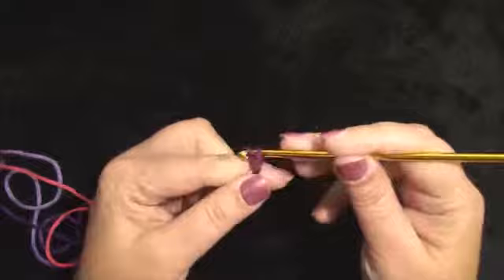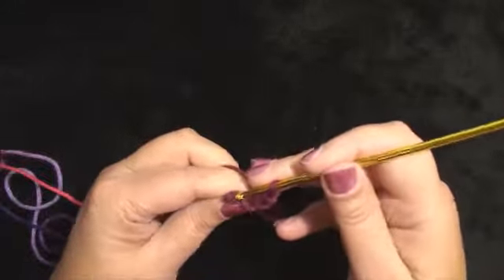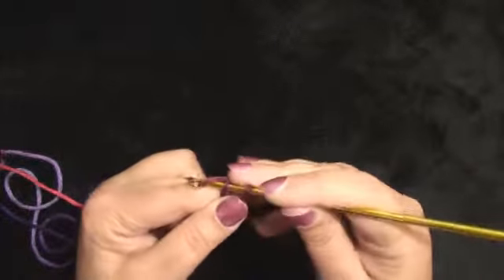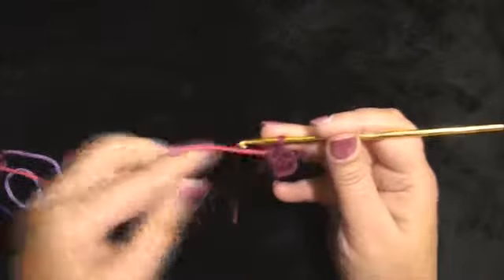We will work a chain 4: 1, 2, 3, 4. Join with the beginning chain — joining is putting your hook through the first chain. Wrap the yarn over, pull through, pull through the loop on the hook. You have joined your chain into a ring.